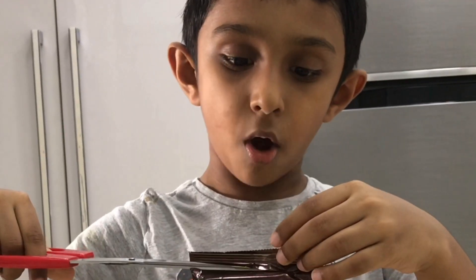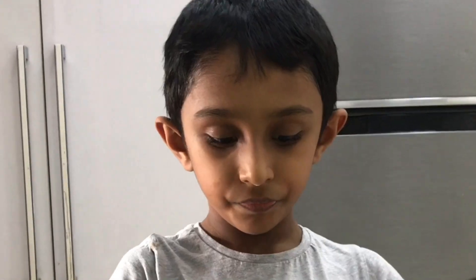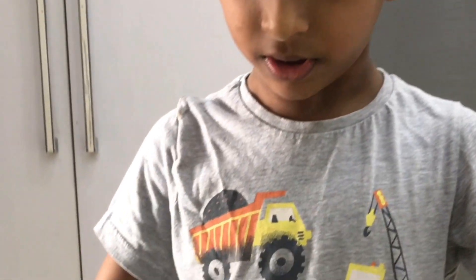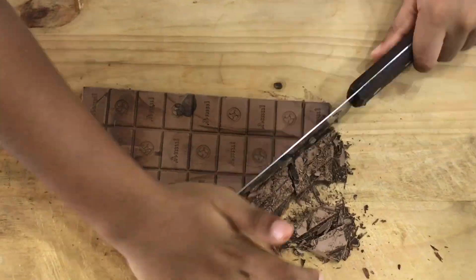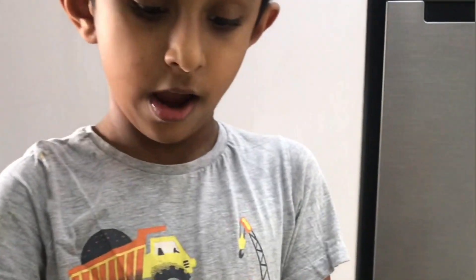We have to melt it — either you can put it in the microwave and melt it, or you can double boil it. Now I'm going to open the chocolate and cut it. Now I'm going to chop it into small pieces. Oh, it's very difficult to cut with a knife — I am going to cut it like this with my hand.